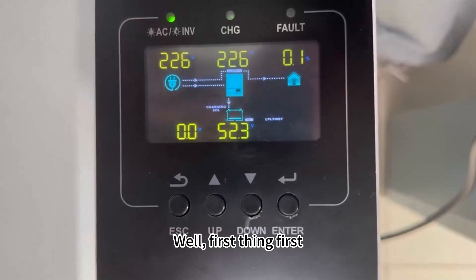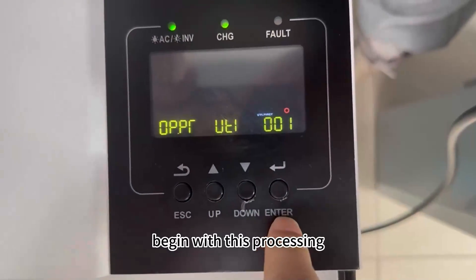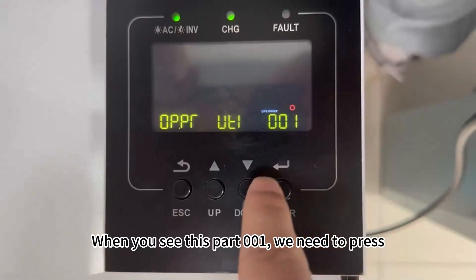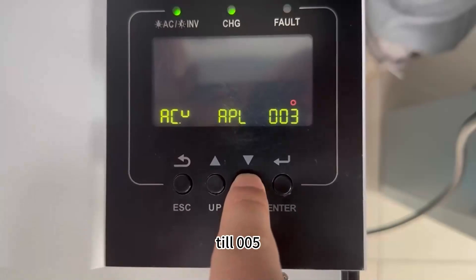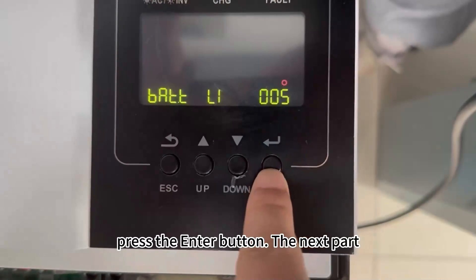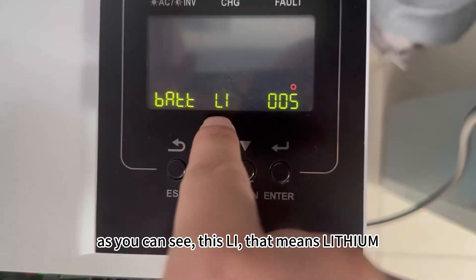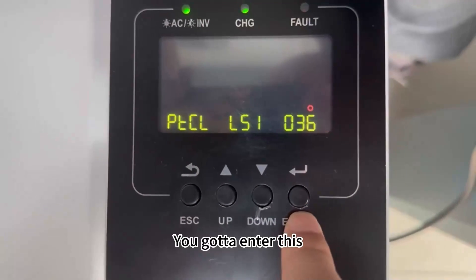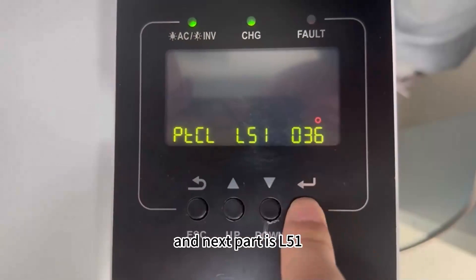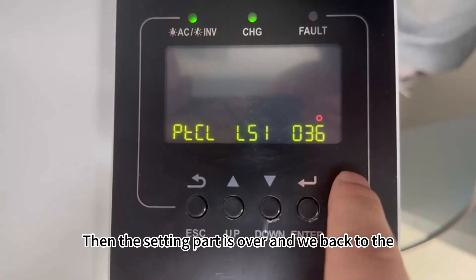First thing first, let me push this enter button to begin with the setup process. You can see this part reads 001. We need to press to get to 005, then push the enter button. The next part shows 'LI', which means lithium — we need to enter this. And the next part is L51. Continue to press, and the setting part is done.